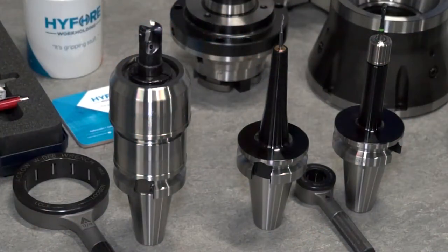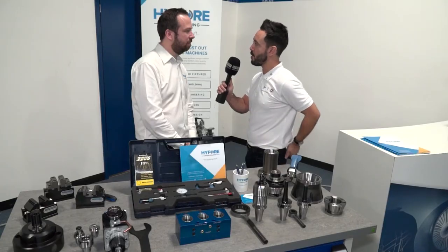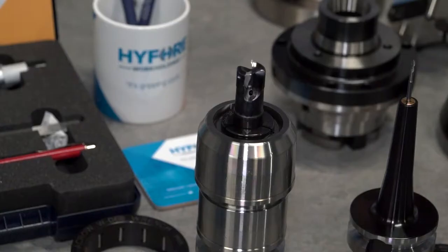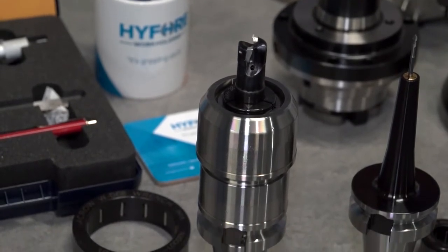Rob, I didn't know you did tool holders at HighFork. Can you tell me a little bit about the range of tool holders that you have to offer? Yeah, well we do supply tool holders. We do it from the BT, HSK as well as VDI as well.